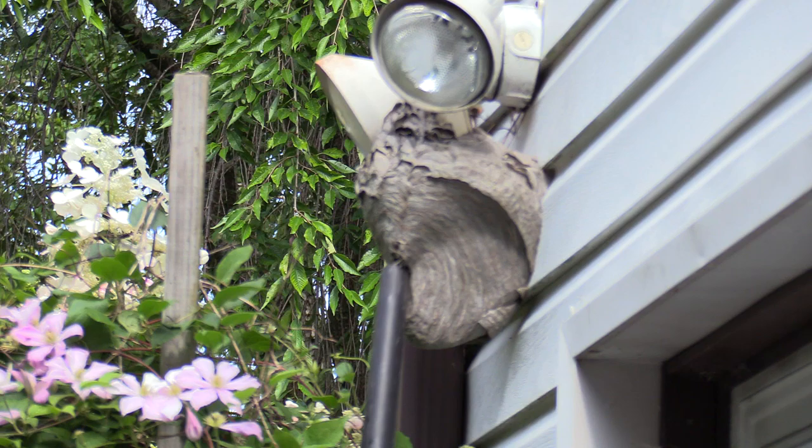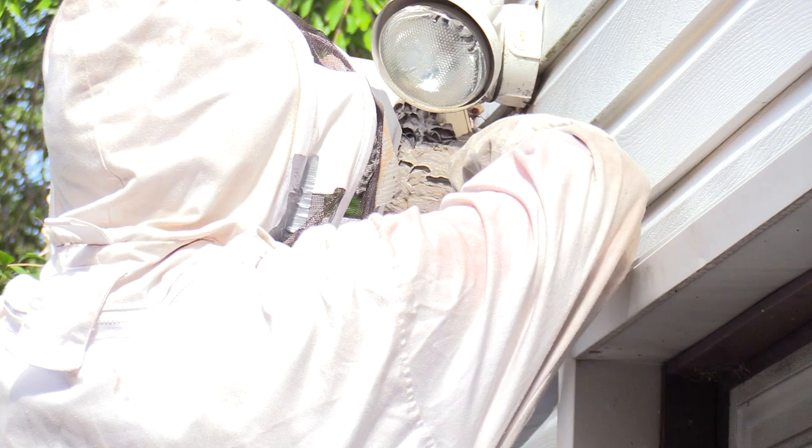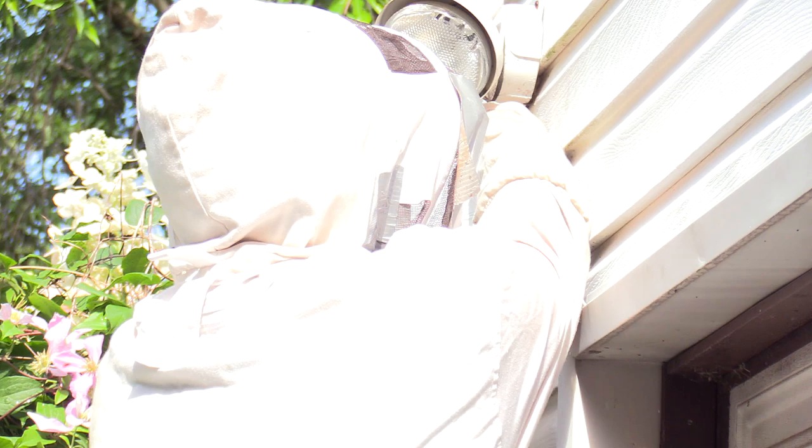I just tried to get them stirred up — tap on the side of the nest, get them to come out. There was actually no swarm at all. I was able to get most of the adults right away, so there was no pheromone response or alarm response pushed into the nest, and they didn't really swarm me at all. I probably could have done this one without a suit.